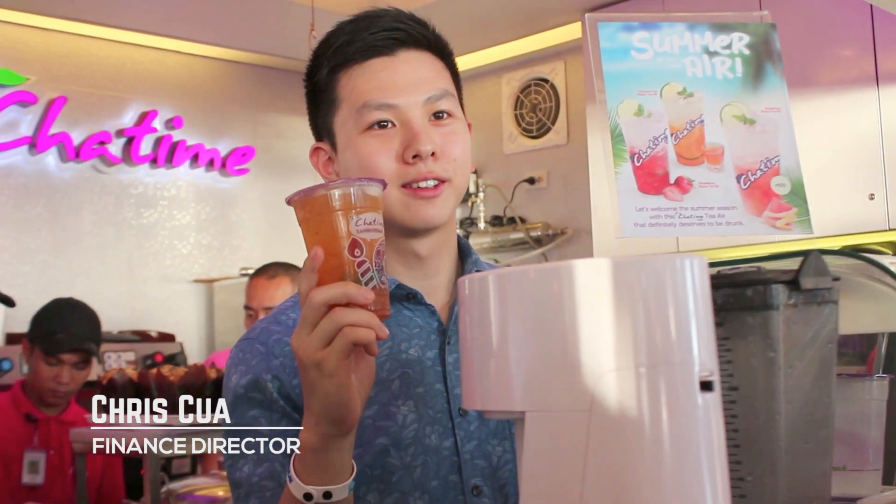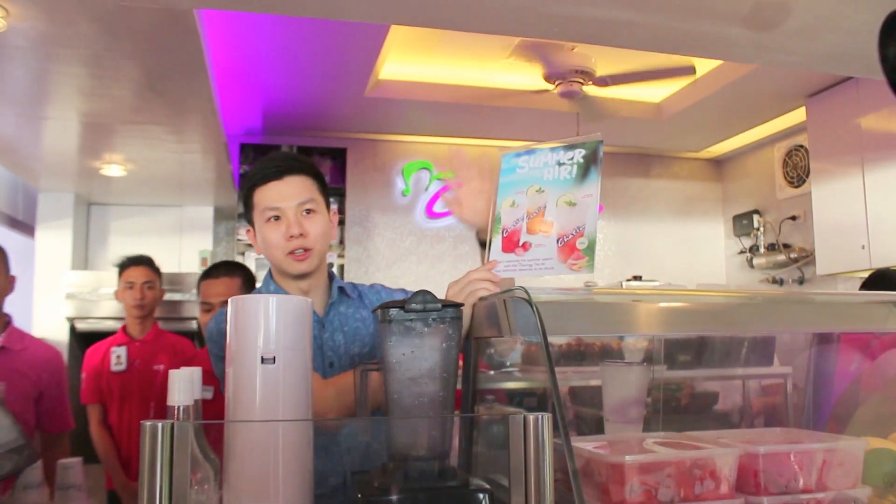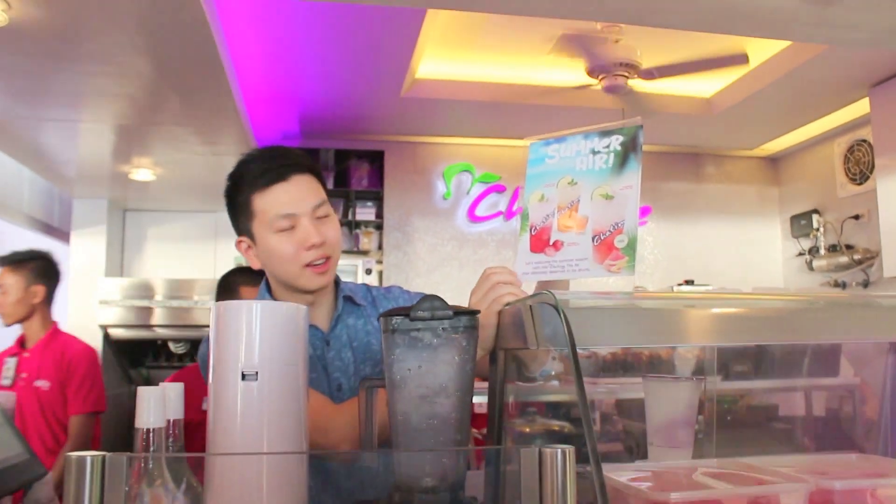The first one is this one. It's a global initiative from Chantai, Taiwan. It's called Tea Air. Our caption here: summer is in the air.